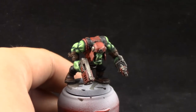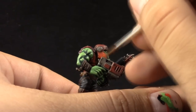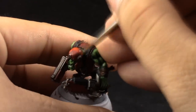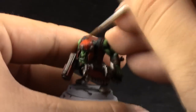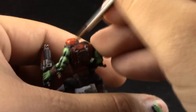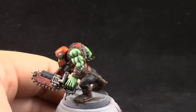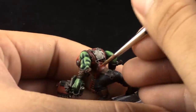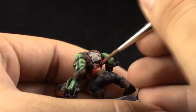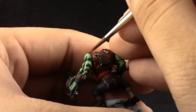With Evil Sun Scarlet I'm going to clean up all of the red areas, painting most of the area and just leaving the recesses on the Mephiston Red. Usually I clean up with Mephiston Red and then highlight with this color, but because I want a very bright red I'm going straight with Evil Sun Scarlet, cleaning up the whole area and leaving only the deepest shadows in the previous color.